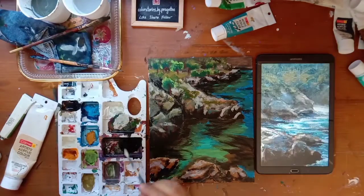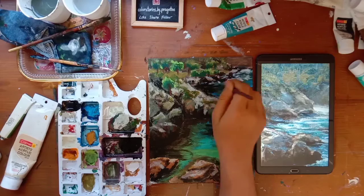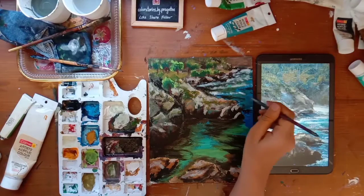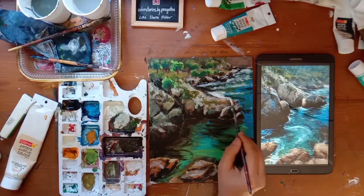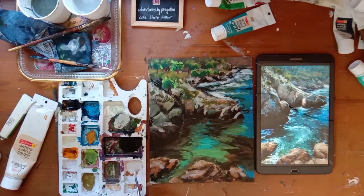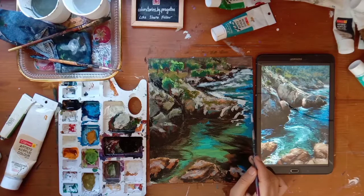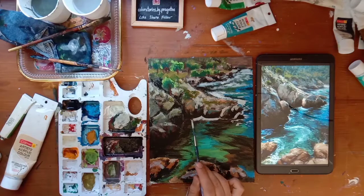Now is the final step - we will do the water. This white is nothing but the water foam that forms when it clashes against the rocks. Starting with horizontal strokes, more white near the rock edges. Since it is water, we will try to keep our brush in a horizontal direction - we will not move it vertically.